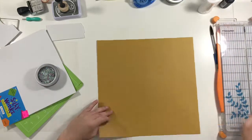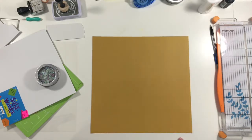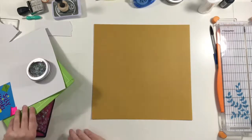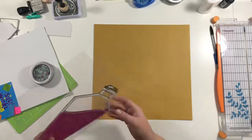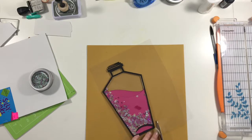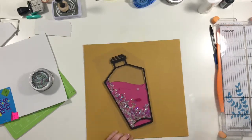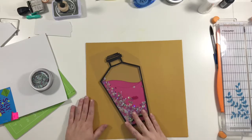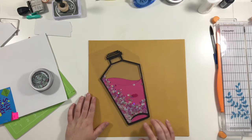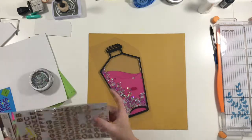So then I pulled out this sheet of paper. I have no idea what brand it is — it's from scrapbook.com. It was on clearance, so it was something like 50 cents, and I just love that yellowy mustardy color. So I just kind of trimmed the transparency down a little bit. It's not dry yet, but I just wanted to get a better idea of the shape.